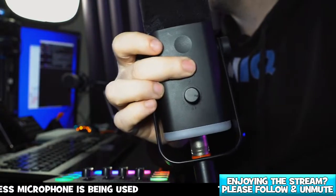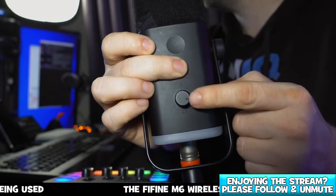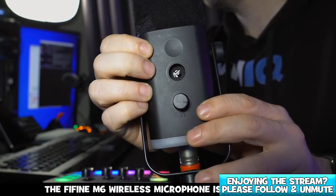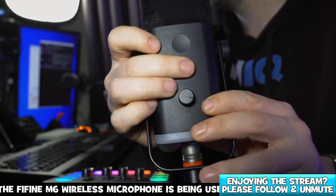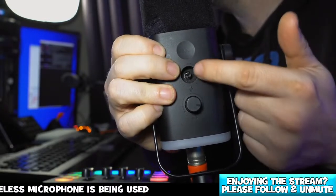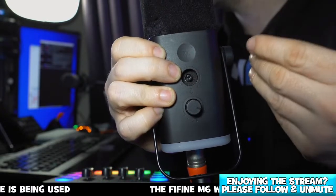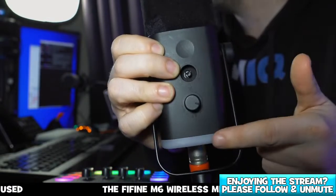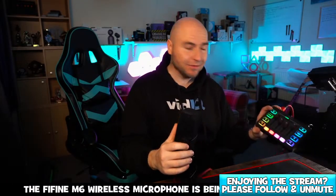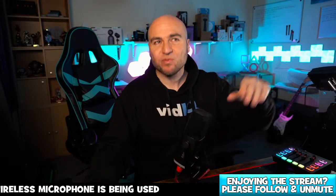I've pulled one of the buttons off — bad Andy. I've got a new button on the way. So this button here controls the volume for your audio monitoring, this one controls the gain on the microphone, and this button here controls your RGB lights — you get the rainbow effect the same as on the mixing desk, and you can select one of the standard colors like red, blue, green, and so on.